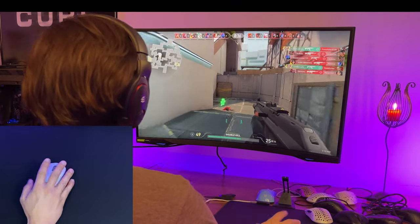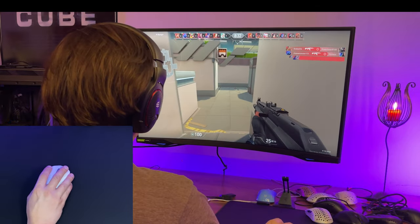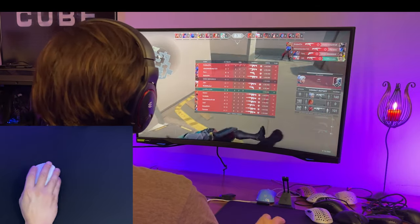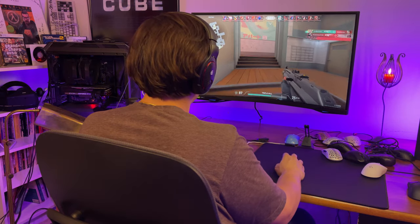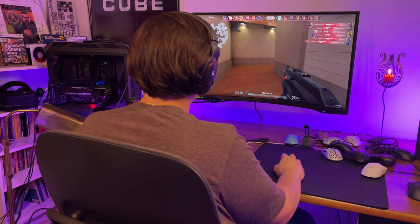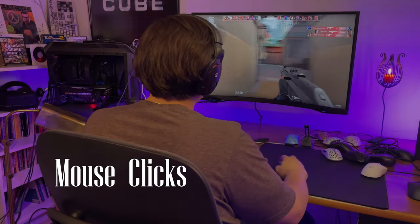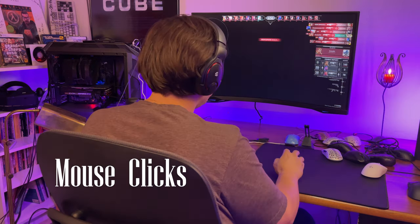First two kills - you're seeing it live. I'm kind of loving everything about this, to be honest. My first impressions are really strong here. Pretty responsive, pretty clicky. They don't feel cheap - they feel pretty sturdy.